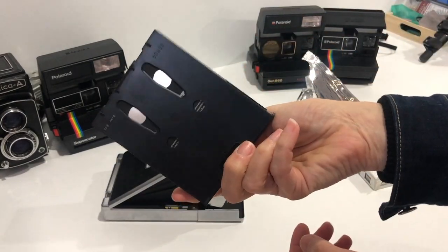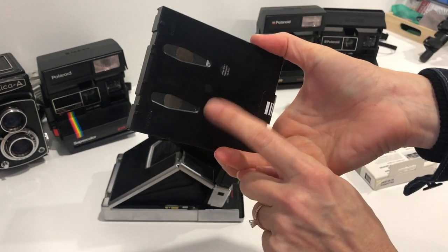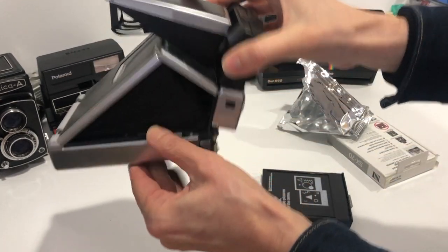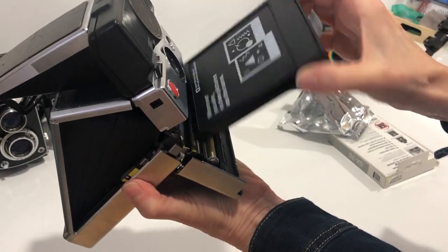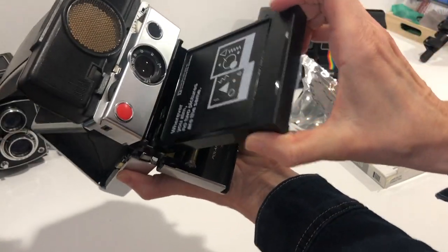We've got the pack here — top, bottom, that's the battery. Pull this open, slide the top in just like that.